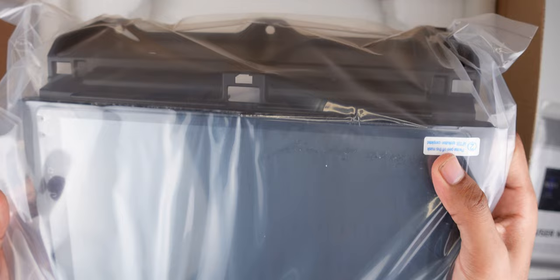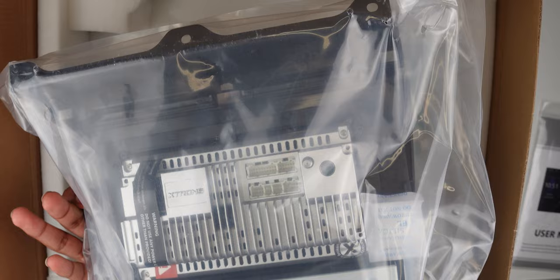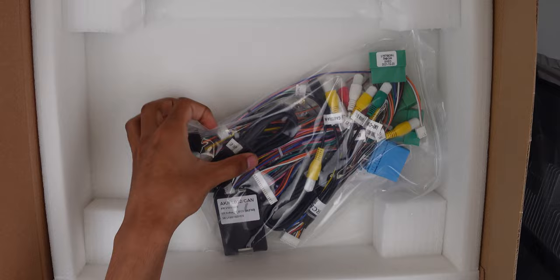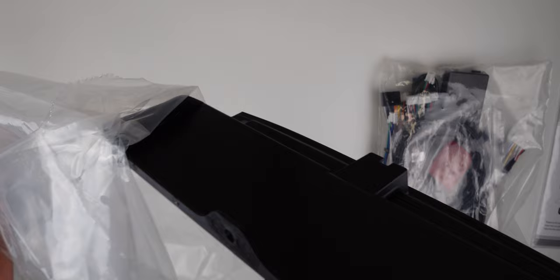They have amazing customer support so you can get information from them as well. This fits the existing panel and looks very simple. Here we have basically all the cables we need. Everything is very well protected and it came in about two days. So this is the X-Tron unit — you have basically most of the power here.